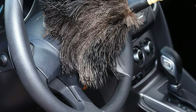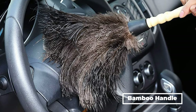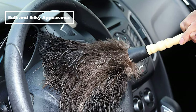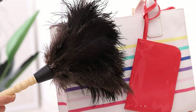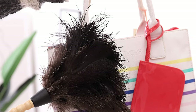The feather duster features 100% natural black ostrich feathers with a bamboo handle and a leather hang loop. It has a fluffy, soft, and silky appearance. To distinguish real and fake ostrich feathers: burning real ostrich feathers produces ash that can be crushed and scattered by the fingers, while burning fake ostrich feathers produces harder ash that will contain impurities.